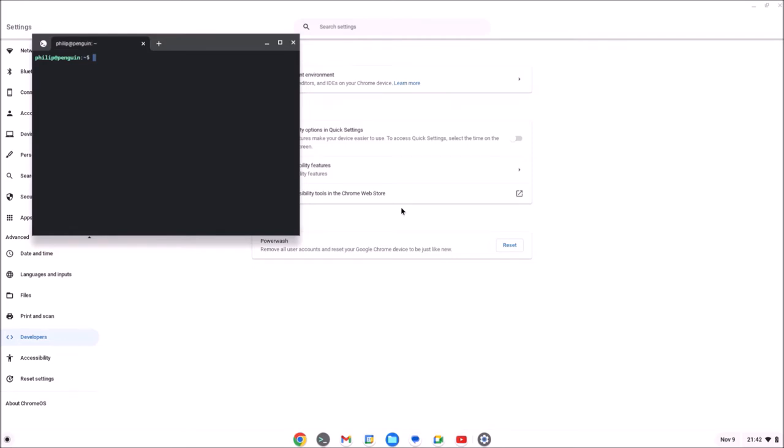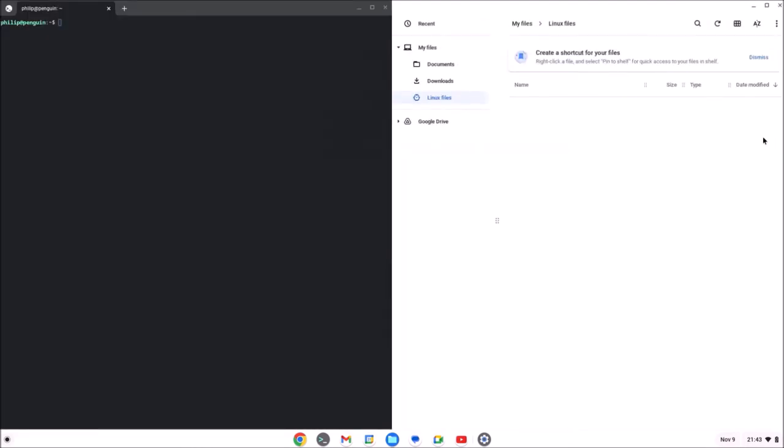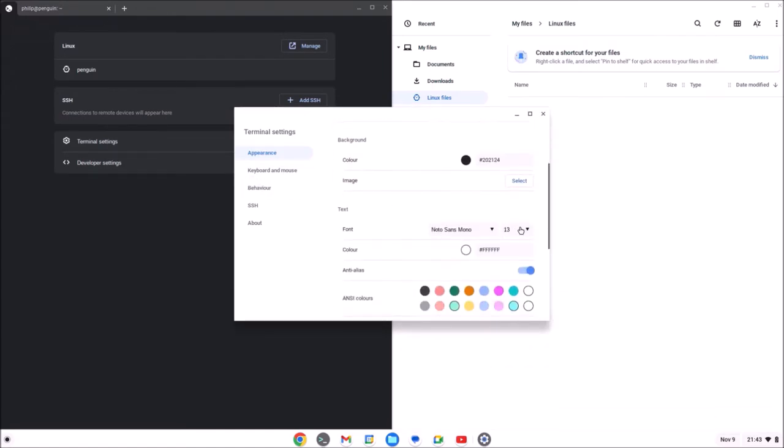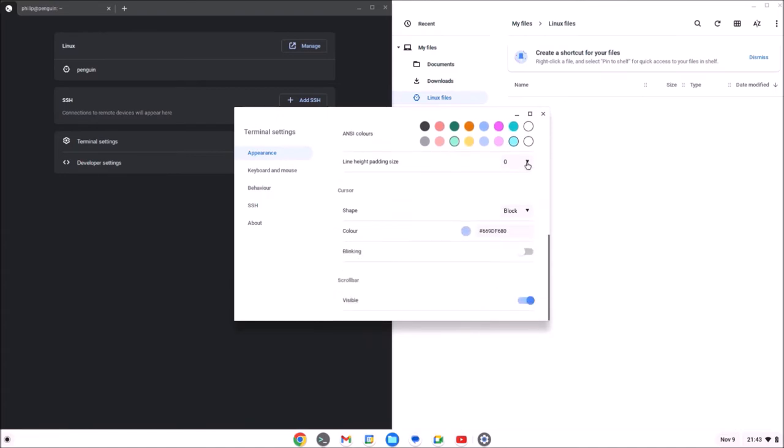Once it's installed you should be able to see the Linux terminal. I'm just going to change some settings so you can view the terminal more clearly on the YouTube video. Within Files you've got a Linux Files subfolder — this is used for accessing files within Linux, and you can drag and drop files from the operating system to Linux in order to access them.